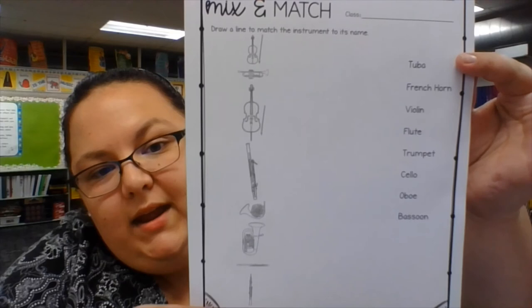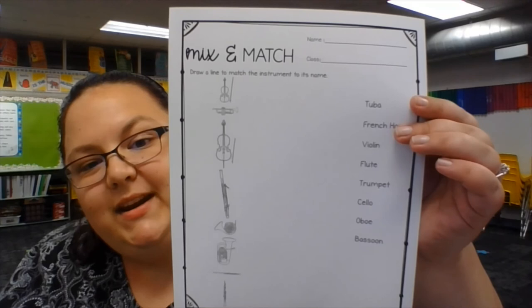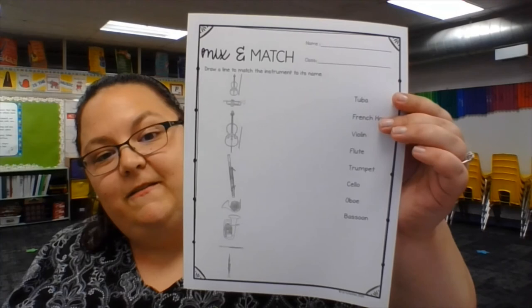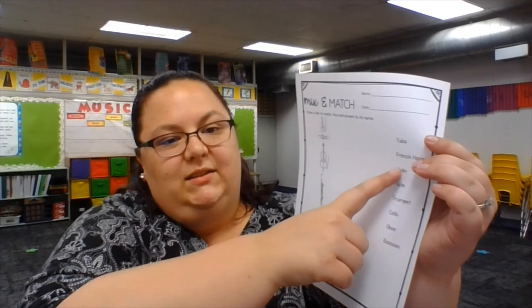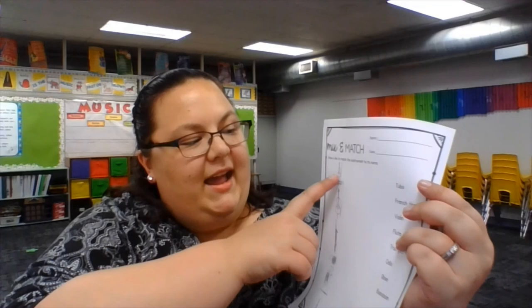You have an assignment in Seesaw and all you have to do is connect the instruments to their name. Here's what it looks like. We have a string instrument, a brass instrument, a string instrument, a woodwind, a brass, a brass, a woodwind, and a woodwind. The first one is teeny tiny — what instrument is teeny tiny in the strings? It's the violin. So we're going to take a line and draw it from this instrument over to the word violin. The next one is a brass instrument — that's the trumpet. So we're going to take a line and draw it from the trumpet over to the word trumpet. You're going to continue that with all the pictures and the names of the instruments and then you can submit your assignment. I hope you had fun learning about Tubby the Tuba this week. See you next time.